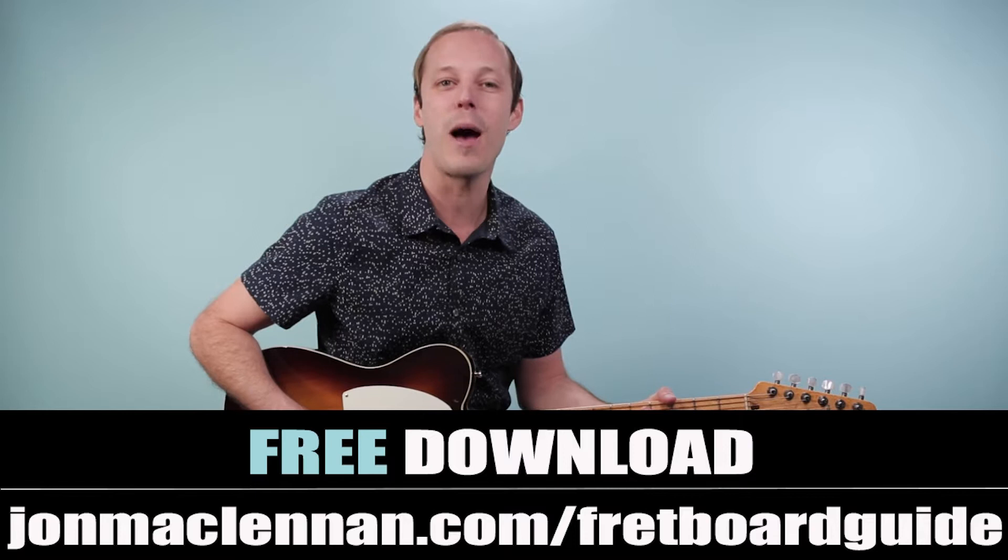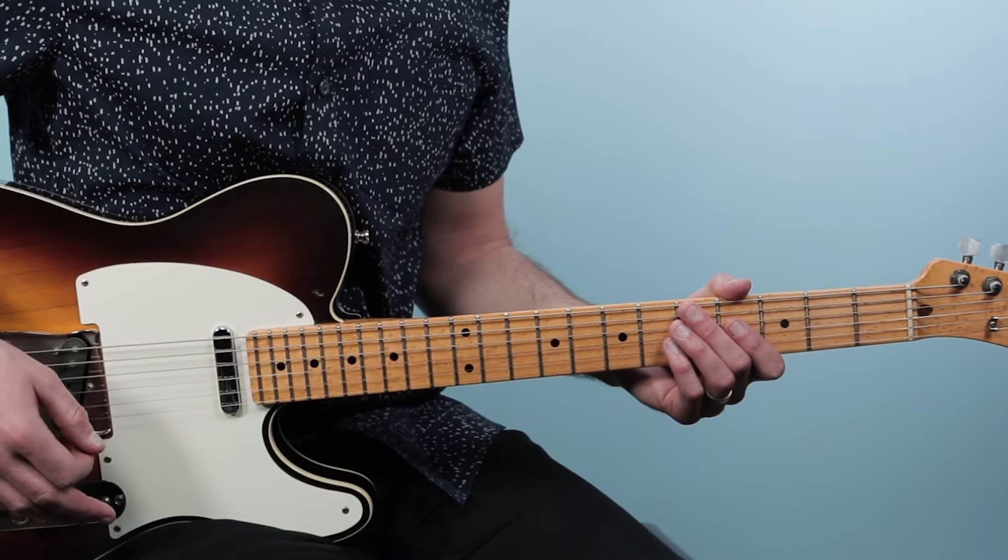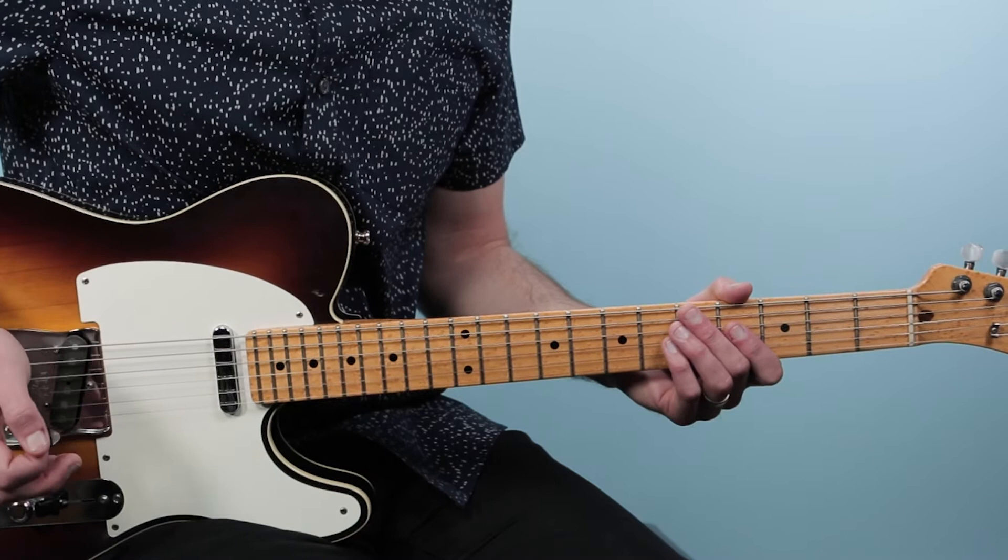Alright, with that said let's dive into this song and break down how to play 'Your Love' as recorded by the Outfield on guitar. We're going to start off with this first section, which uses three power chords and some cool rock rhythms with palm muting. Here's what it sounds like.